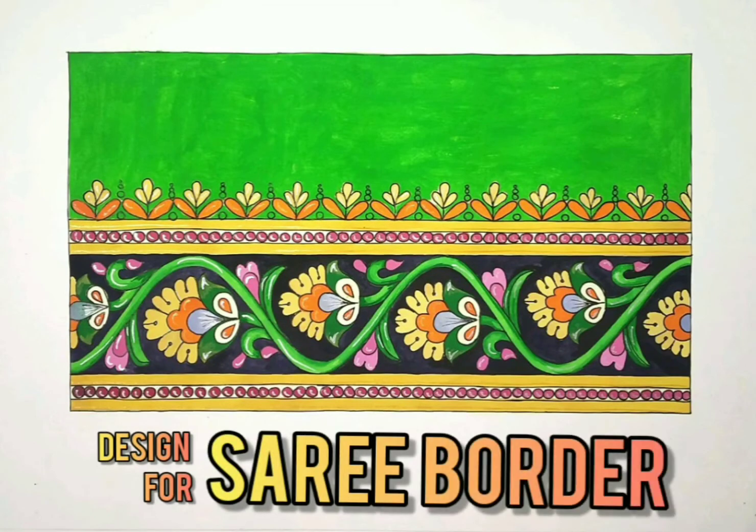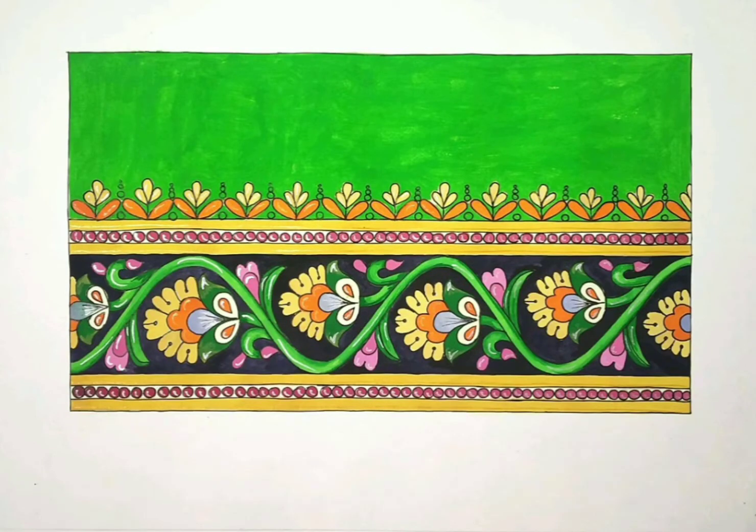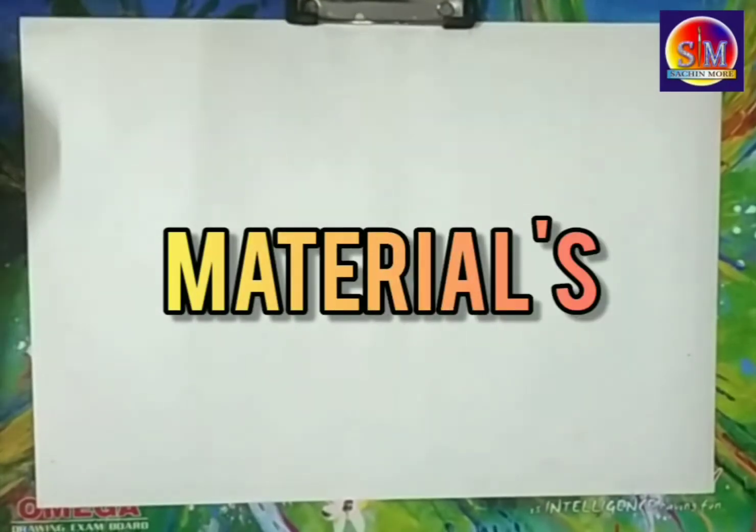Hello everyone. Today's topic is Design for Sadi Border. Let's see the material required for the drawing.